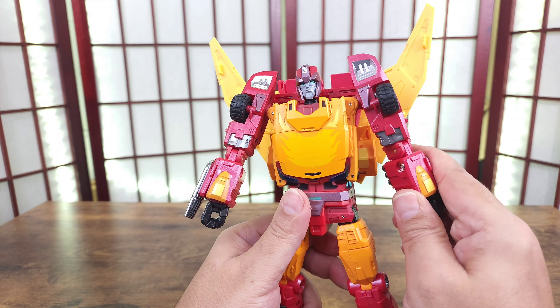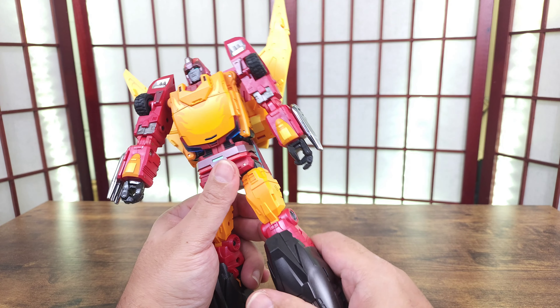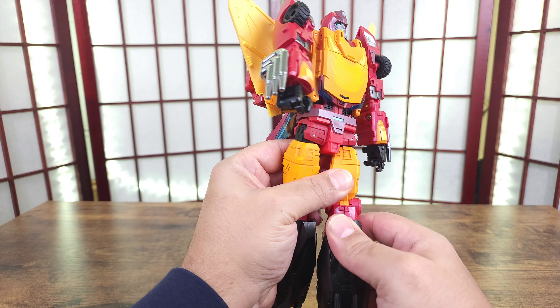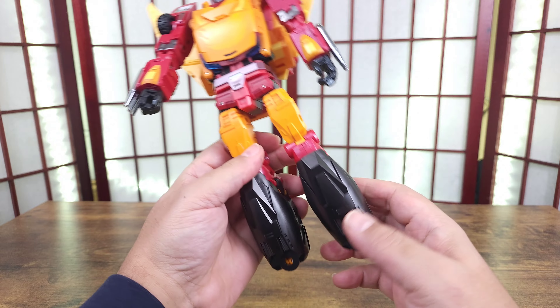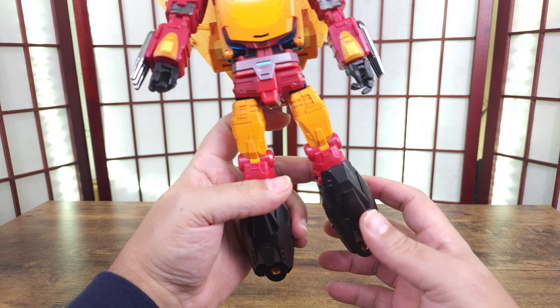You do get bicep swivel as well. You get knee on a ratchet — you get 90 degrees. That ratchet is strong as well. And you got a thigh swivel here. For his feet I have no idea what you get, unfortunately.